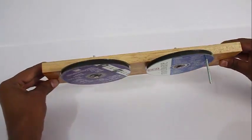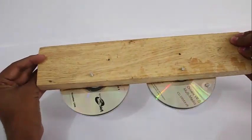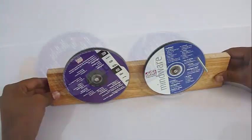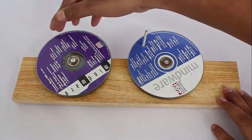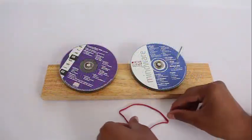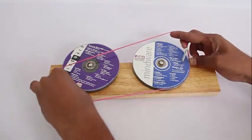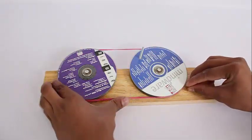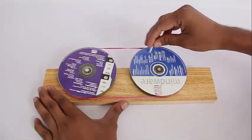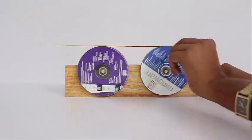Now mount both the pulleys on a piece of wood. You can see the screws coming out, and on the right side of the pulley there is a screw handle. Both the pulleys should be able to rotate freely. Then take a big rubber band and attach both the pulleys with it in the normal way.